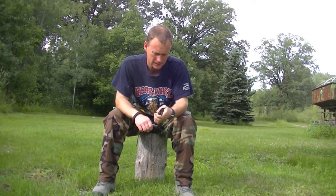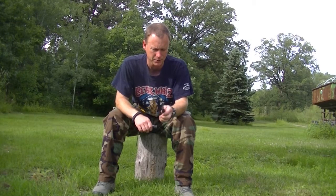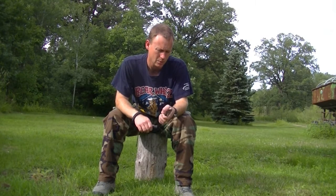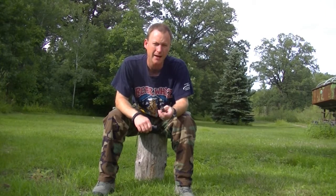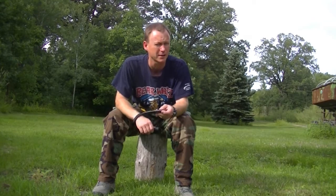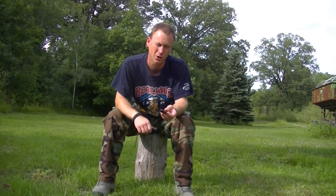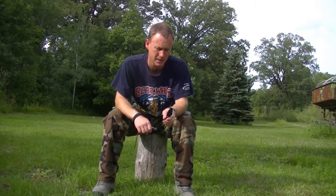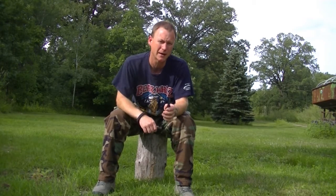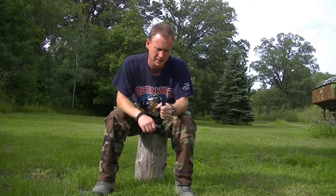The handle is very comfortable. A lot of times these small knives, the handles are maybe a little too thin or they don't fit in your hand very nicely. This one fits in your hand nice. I have quite a few knives and I know what I like. This handle I can tell right off the bat is going to be comfortable — it's not going to give me any wear spots or blisters if I put it through heavy use.